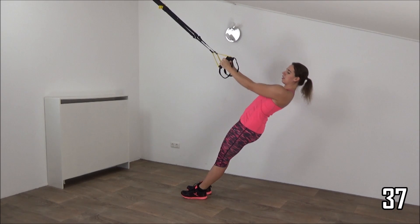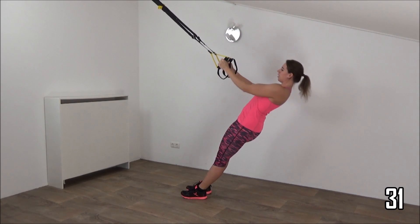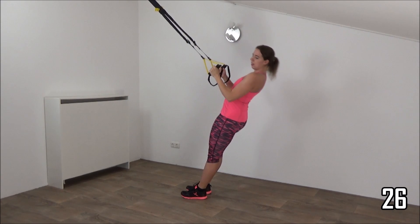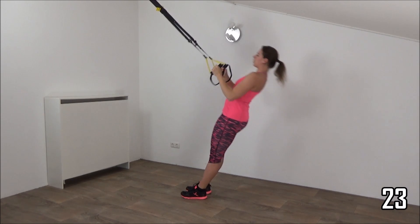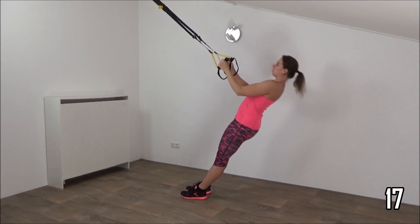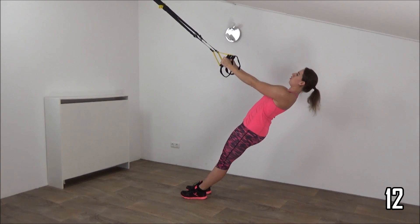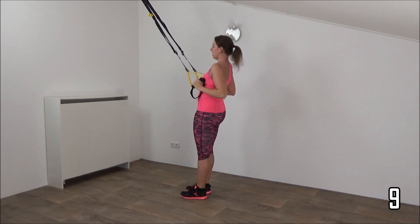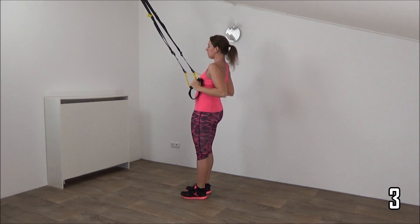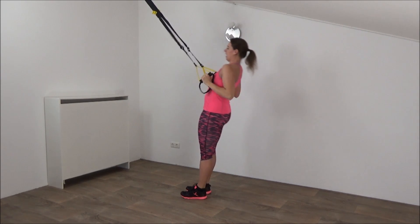Keep your arms small and pull yourself up. Squeeze your shoulder blades together. Hold the tension on your straps. Lower down and pull yourself up. Keep your wrists straight, elbows small. Just a few more, and lower down slow. Just one more — and up. And that's it.